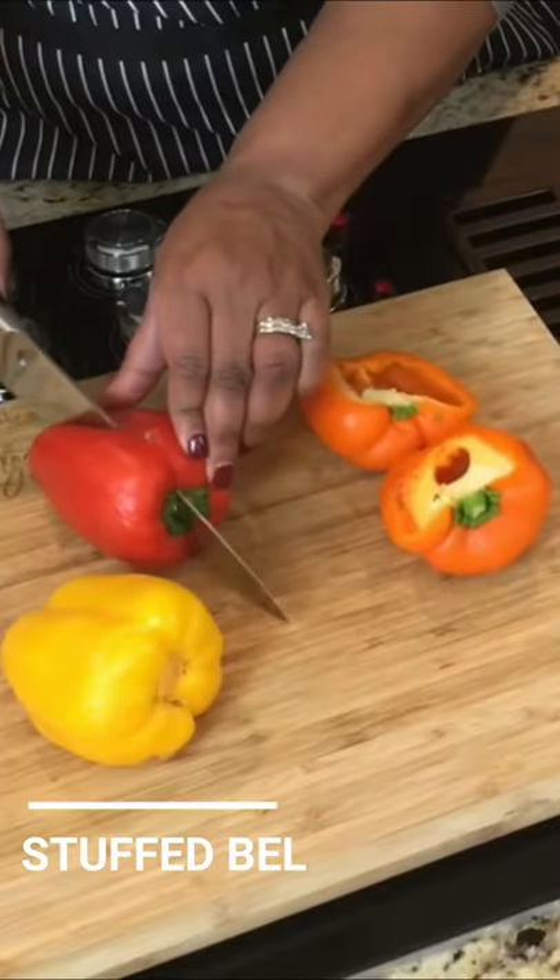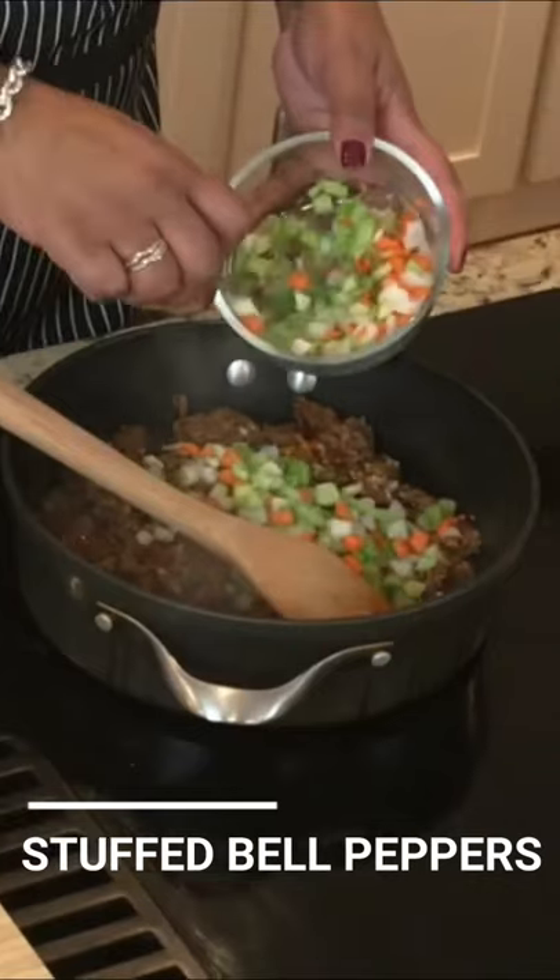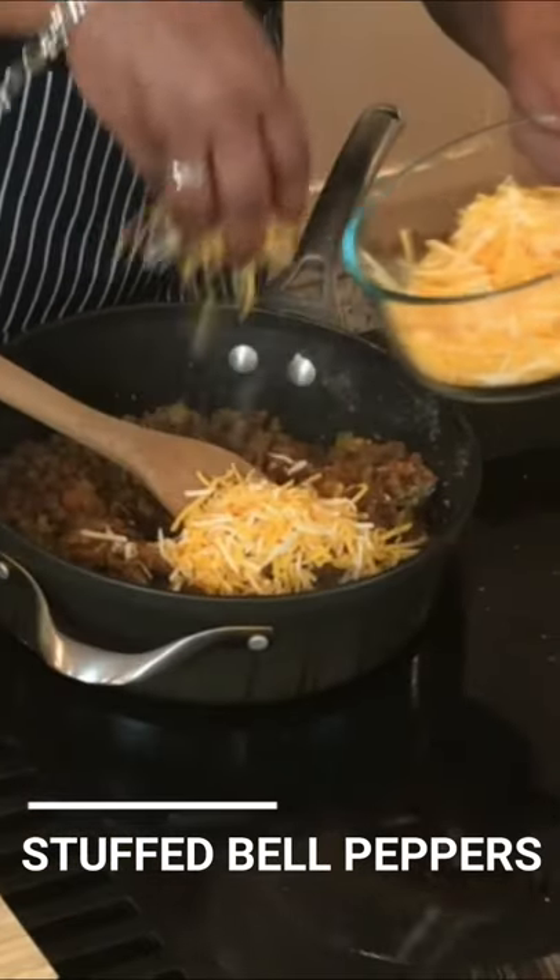Hey fam, Chef Lori is here with What To Make Tonight. Tonight's dinner is stuffed bell peppers. These are amazing because you can really make them however your family likes to eat.